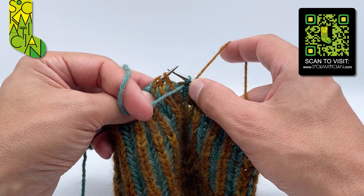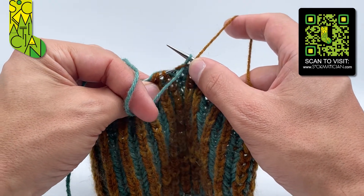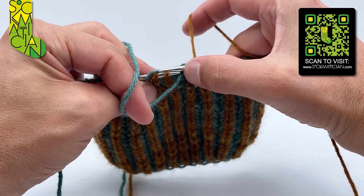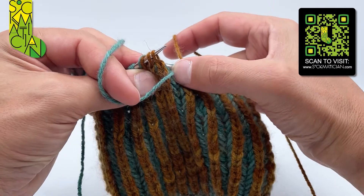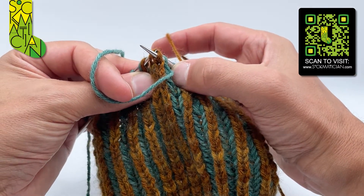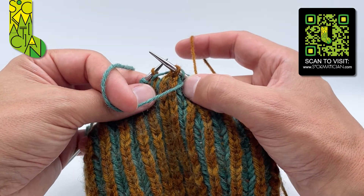Slip two stitches with the shared yarn over together and purlwise through the back legs — going round the back here and going in under the shared yarn over and into the back of those two stitches like so, and slipping them all over from one needle to the other.